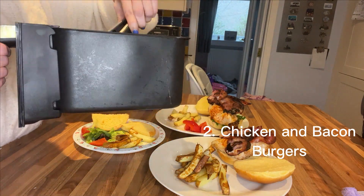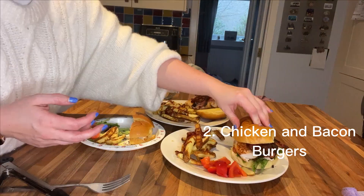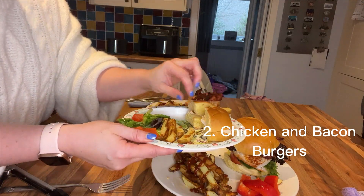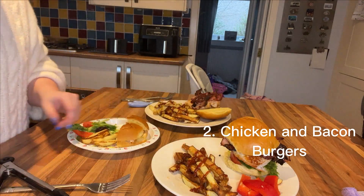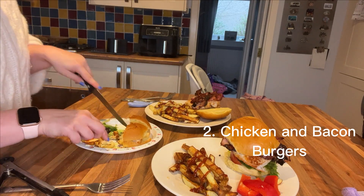It's important to keep shaking the chips as they're cooking to get them evenly cooked. I missed some shakes on mine so mine don't look quite so great. Here is the finished meal and these went down really, really well — everybody really enjoyed these.